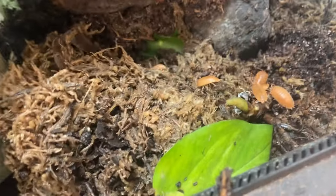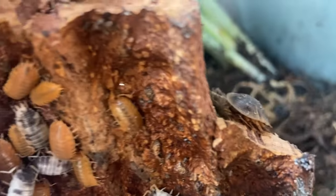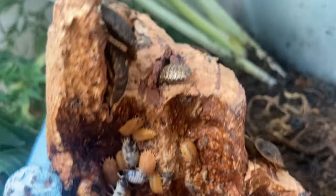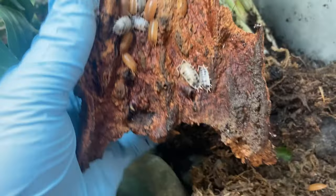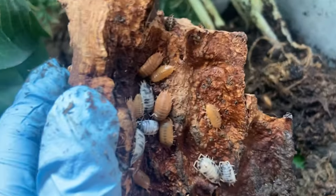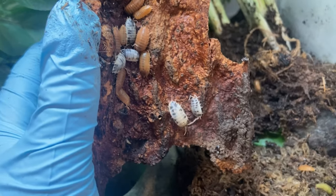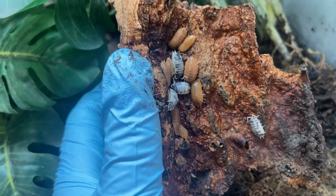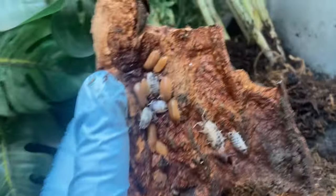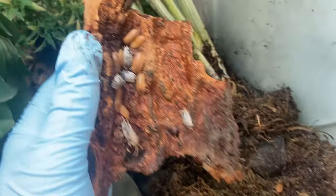For my isopods I'm going to transfer over a piece of cork bark that already has Porcelio laevis orange and Porcelio laevis dairy cow isopods on it. They are a more protein-hungry species, but he hunts the dubia roaches in here quite often so I don't have any worries. If you're not sure, for a more soft-bodied animal I'd recommend using powder oranges or dwarf whites — dwarf whites are probably one of the best because they are the smallest and considered more of a cleanup crew isopod. These guys do a great job too.